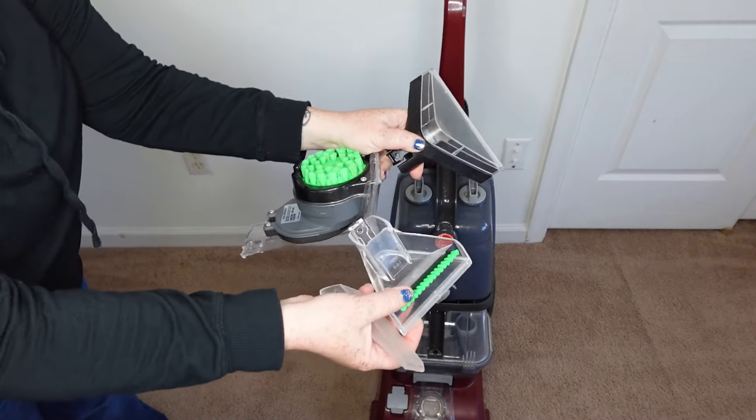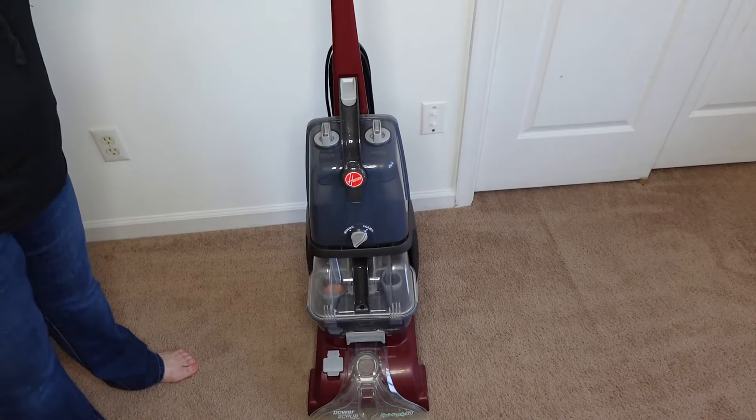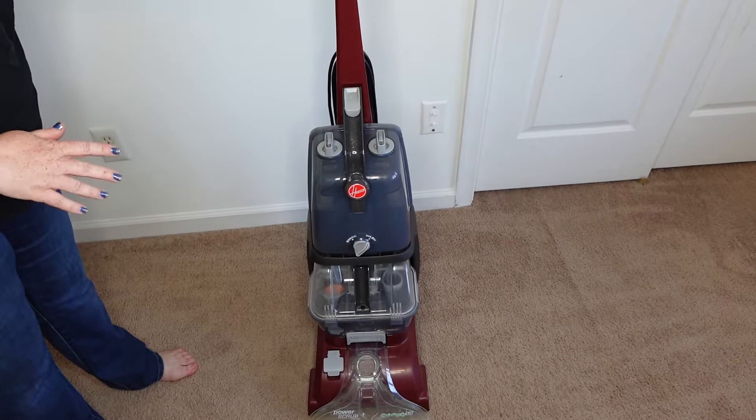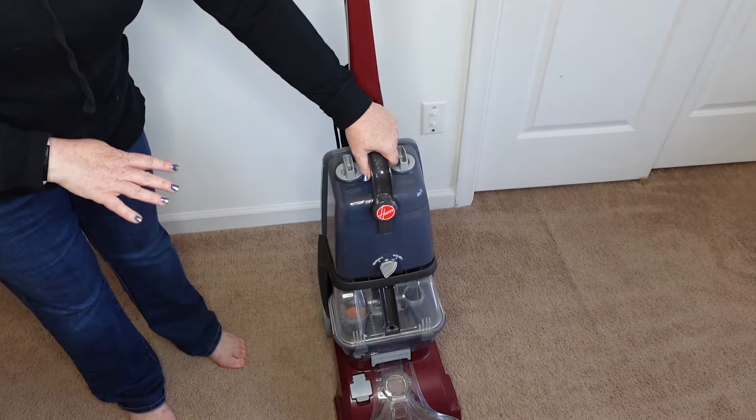It comes with a variety of attachments. This one is my favorite because it has a really great spinning brush on it. Another great thing about this cleaner is that it maneuvers like a vacuum does. It's definitely heavier than a regular vacuum, but without any water in it, it's not that bad.